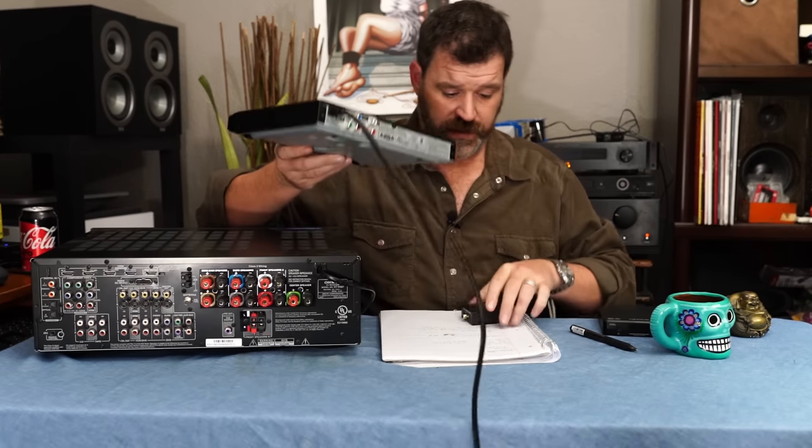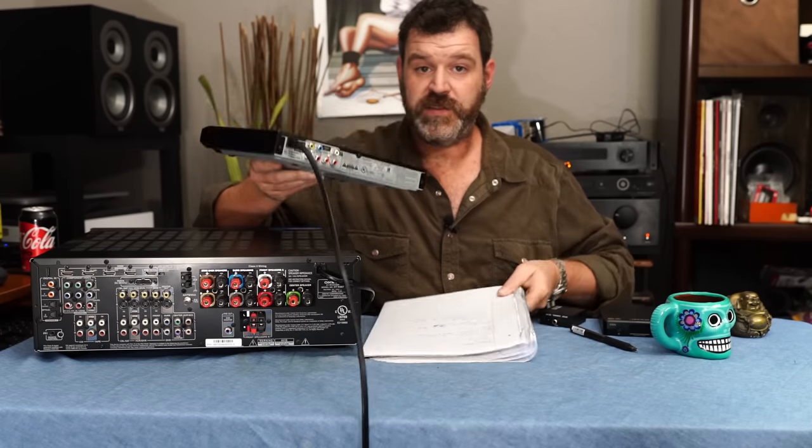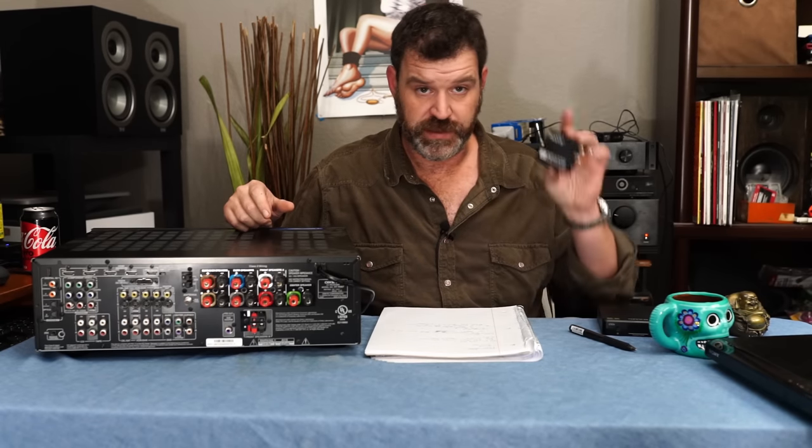You can take an integrated amp or receiver with no DAC — such as the $100 to $120 Sony 2-channel that I'm going to review — and now you have a DAC. You can take an old integrated amplifier, like the Anthem Integrated 225 behind me, put this on there, and now you can bring in optical from your computer, your television, or your PlayStation 3. You take the bad DAC out of the chain, run your CDs through this, and it sounds good.